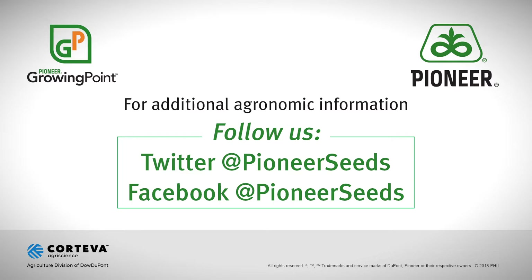That concludes this Pioneer Growing Point Agronomy Video Podcast. Visit our page on pioneer.com and follow us on Twitter and Facebook for more Agronomy Insights.